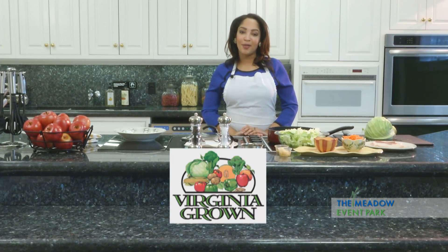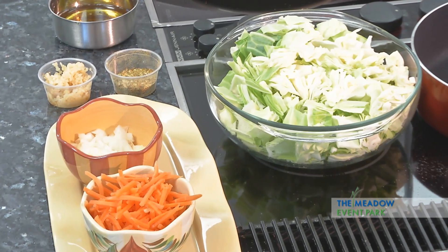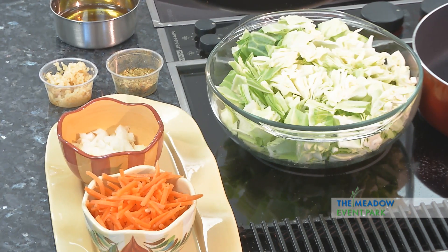Hi, I'm Caressa Jackson for Heart of the Home. We are here at the kitchen at Meadow Hall at the Meadow Event Park. Today we're going to be making a fried cabbage and bacon dish.